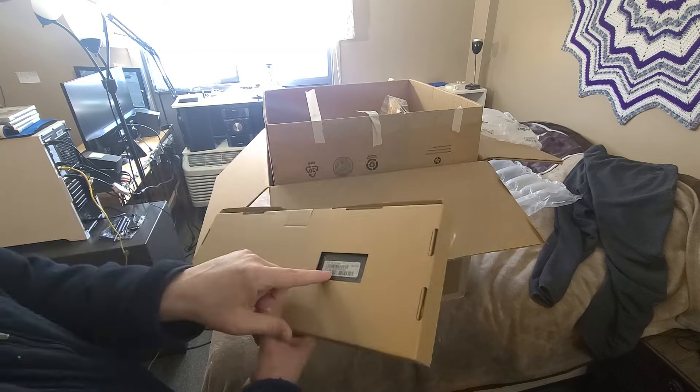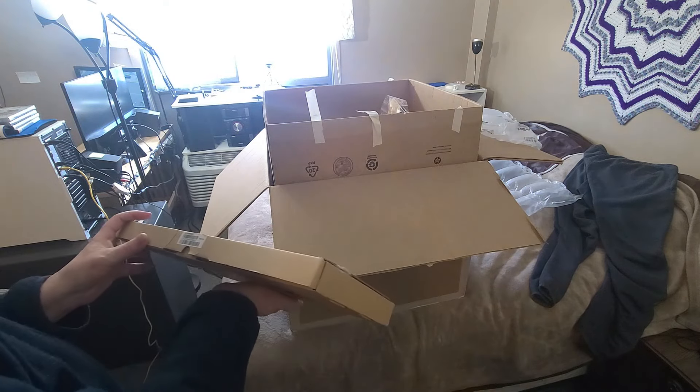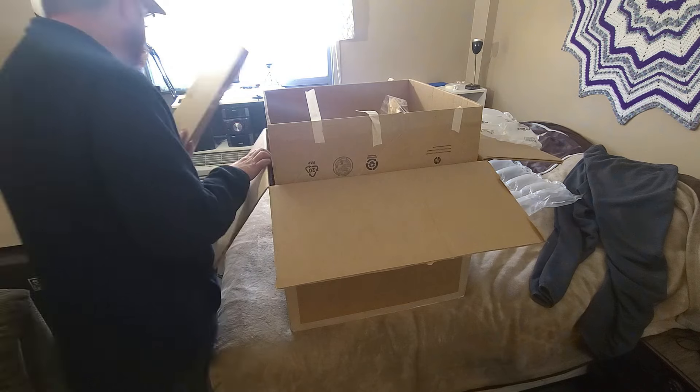Brand new keyboard. Here's like the part number — I don't know if you can see that or not — but I don't see any brand marking from HP on it, though I'm assuming this is an HP keyboard.